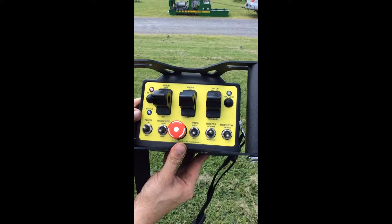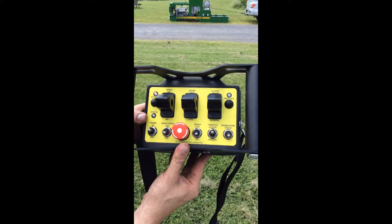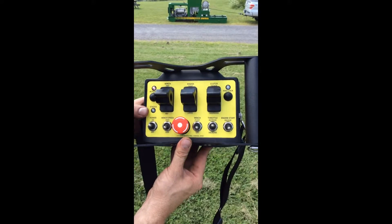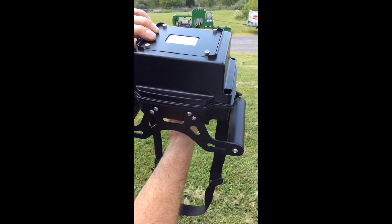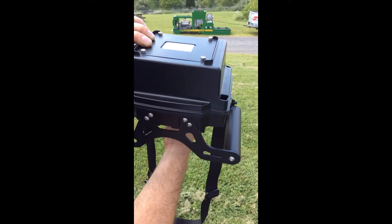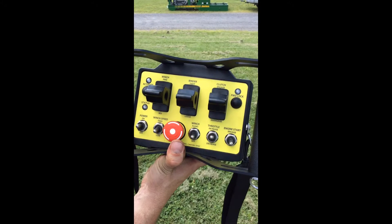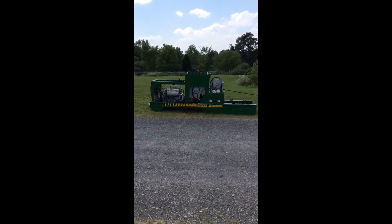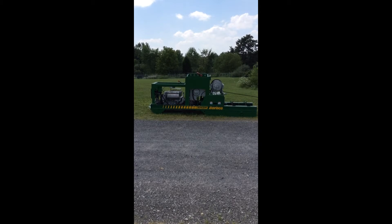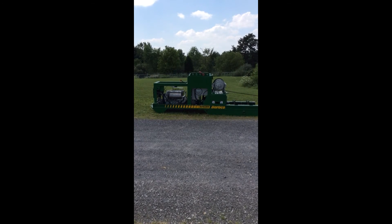Another safety feature on the remote is if somebody should tumble or fall while running the remote, this action causes the remote to lose contact with the machine and shut down as well. For more information on Barbcoat Cradle Boring Machines, contact us at 800-448-8934.